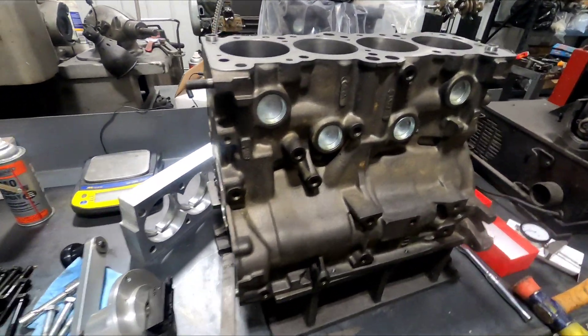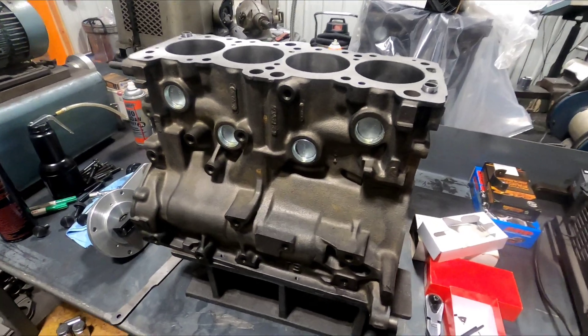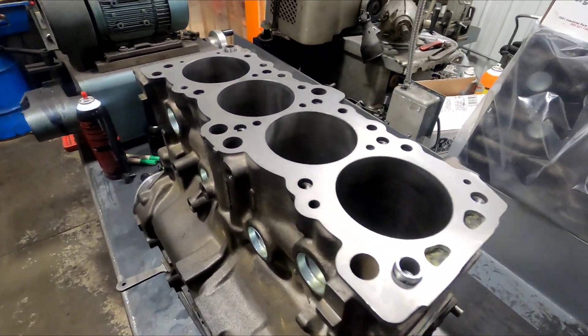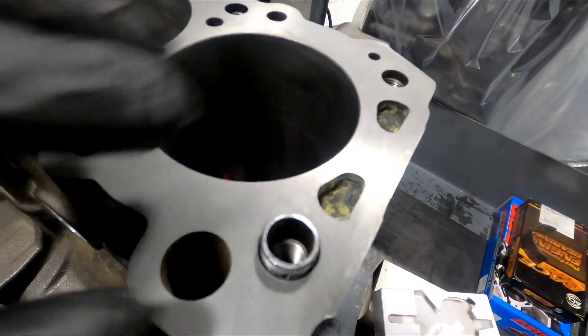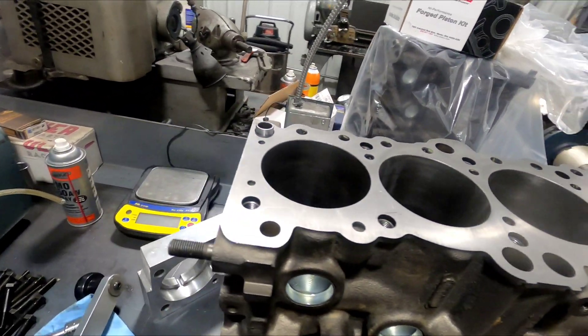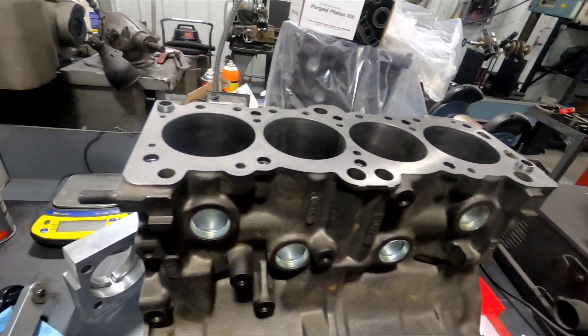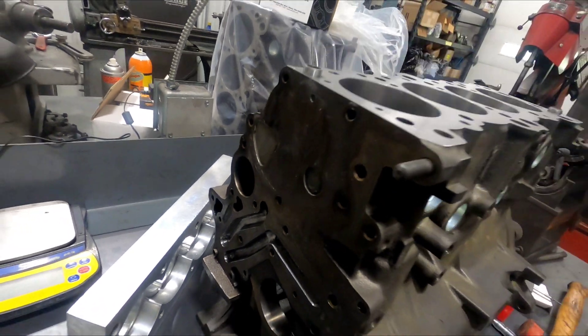I'm cutting the receiver groove on the top of a block. You can see it's been decked, bored, honed — it's a filled block. You can see the wall; the yellow is a little bit of clay I use so the cement doesn't go all the way to the deck, so I can mill it after it's filled.